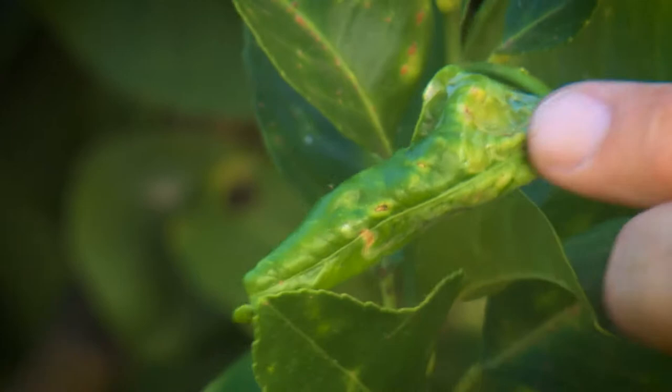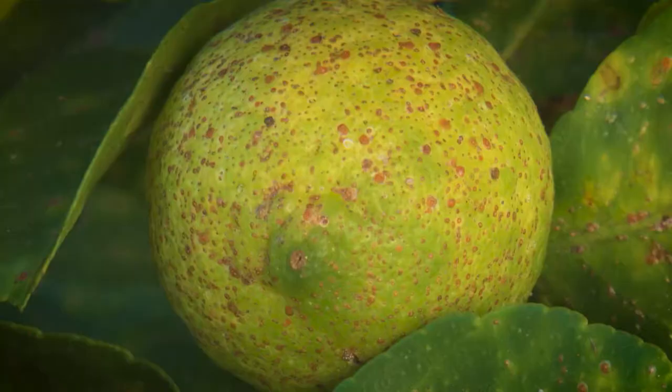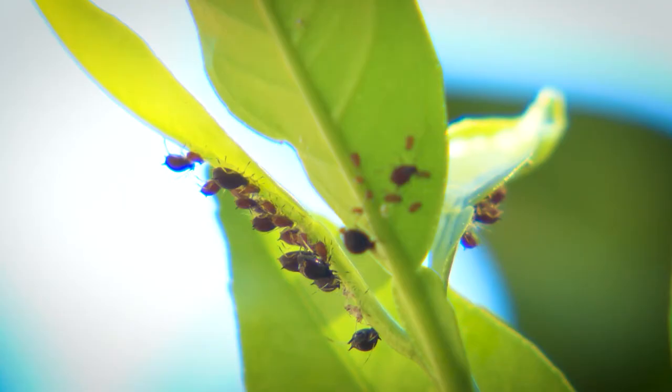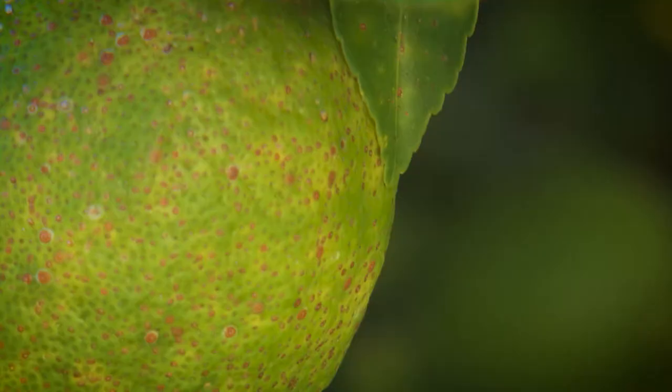Citrus leaf miner — twisting leaves — and those sucking insects, aphids and brown citrus scale, causing this sort of damage. Aphids can do a heap of harm to the new foliage, and scale can smother branches, fruit and leaves at this time of the year.